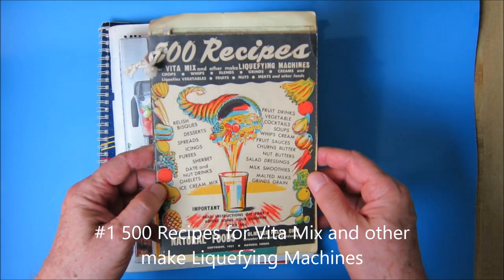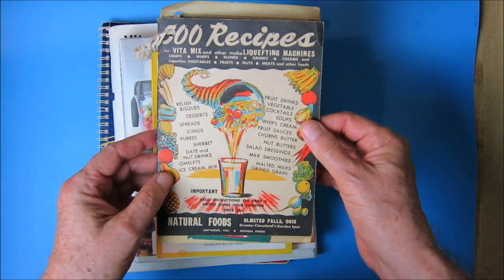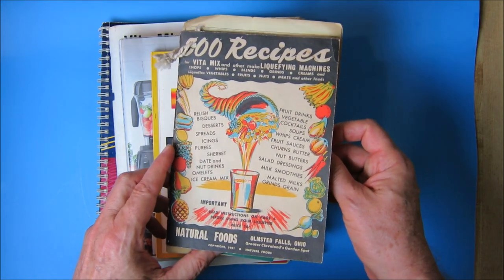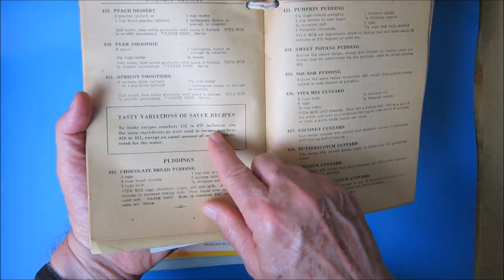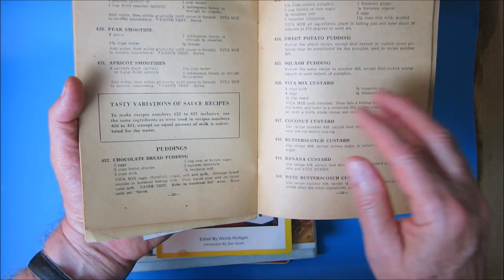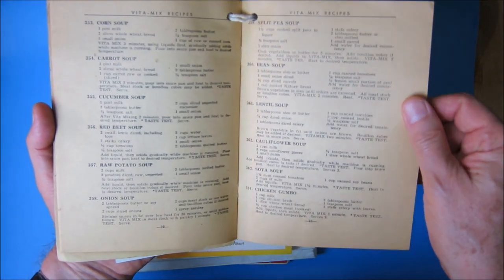This first one you probably wouldn't use a lot — I got it for nostalgic reasons. It's one of the very earliest cookbooks Vitamix ever put out, from 1951. It's a wonderful book because it's a window into how people were cooking and preparing food back then with the Vitamix. It's 500 recipes, though they fudge a little — they'll say use the same ingredients as recipes 426 to 431, except substitute an equal amount of milk for water. So you do have 500 recipes, but many are substitutions.